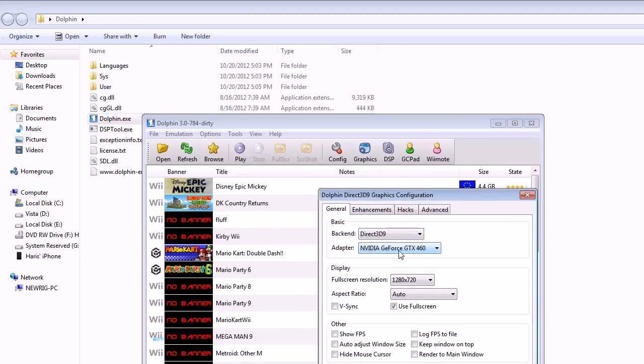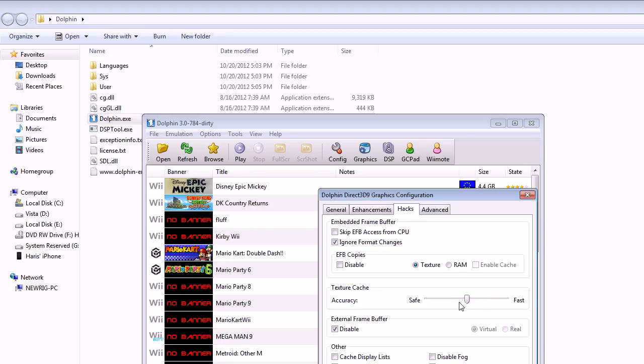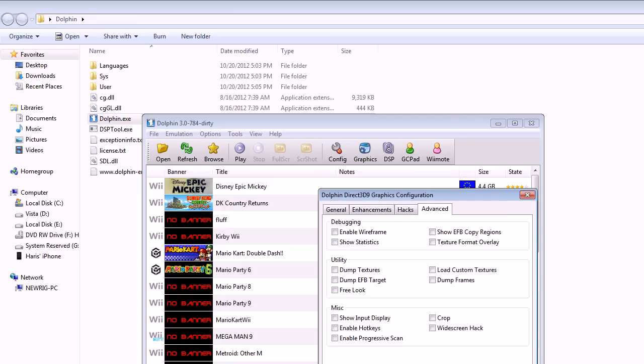I have a GTX 460, running at 720p — I can run it higher but I'm using 720 for YouTube. I'm using Direct3D 9, auto aspect, full screen selected. Enhancements: 3x native, anti-aliasing none because my video card can't run that, anisotropic filtering 16x. For hacks I have it on Normal — sometimes I go to Safe. Advanced: nothing checked.